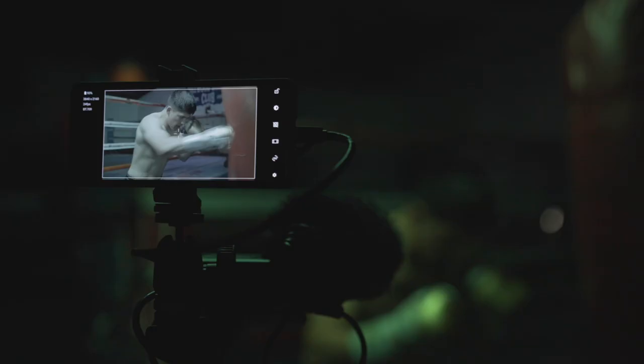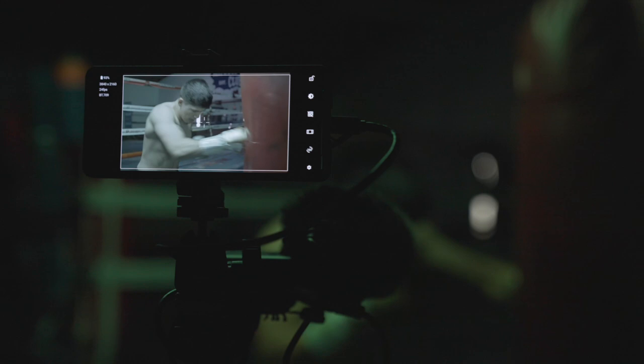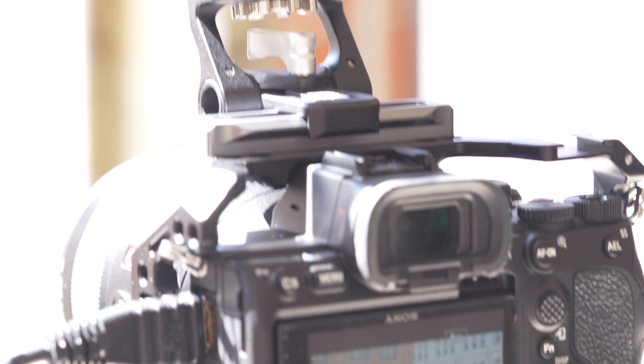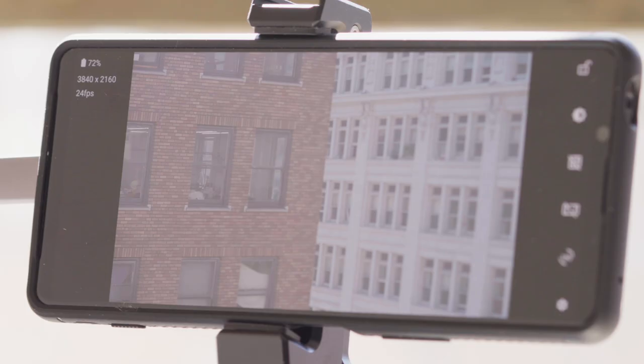I should note that with the most recent firmware update, the latest Xperia smartphones also have the external monitor app, and with an HDMI to USB-C converter, they'll function just like the Xperia Pro as an external monitor.